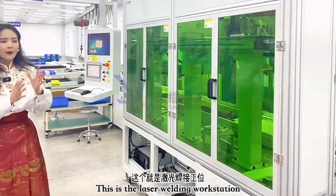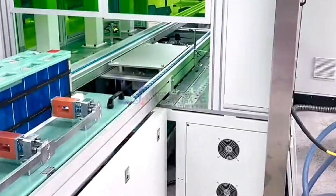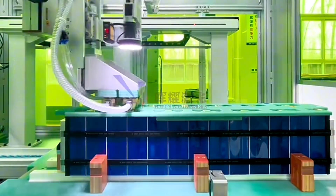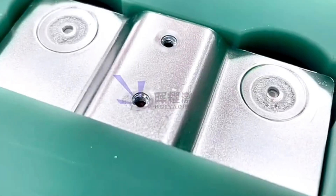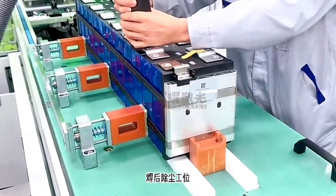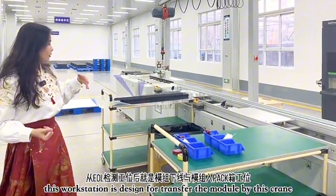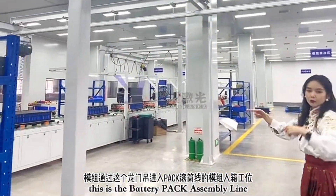This is the laser welding workstation. We typically use 6000 watts and four pressing heads to laser weld all the bus bars together with the battery poles. From here there is an EOL testing workstation, and then the battery module is moved via crane to the battery pack line.